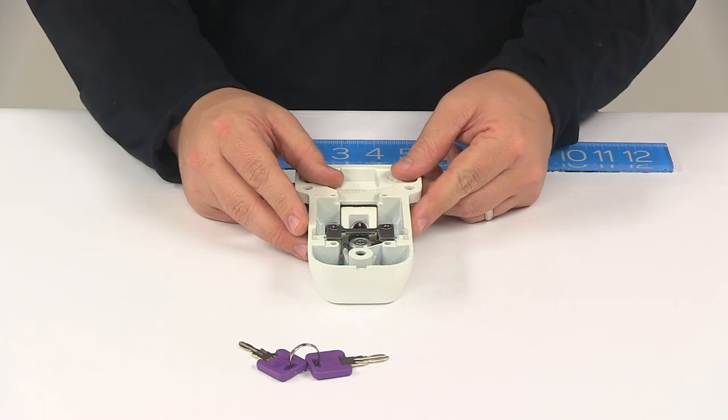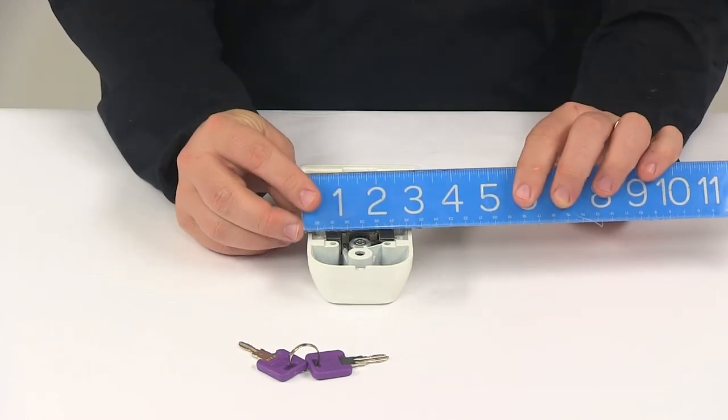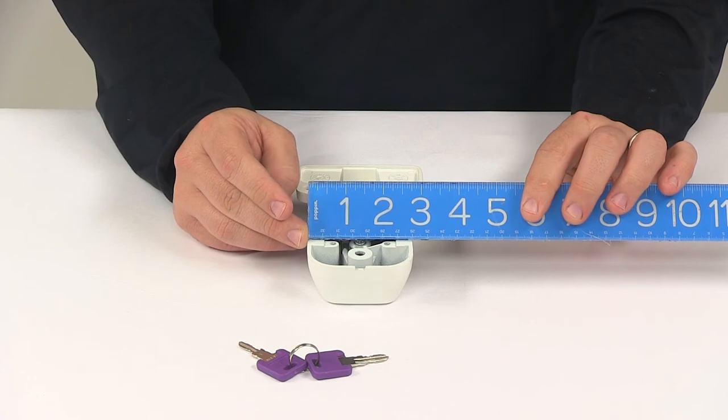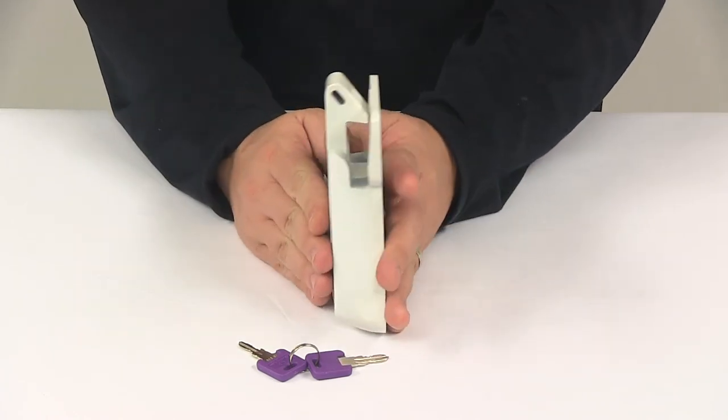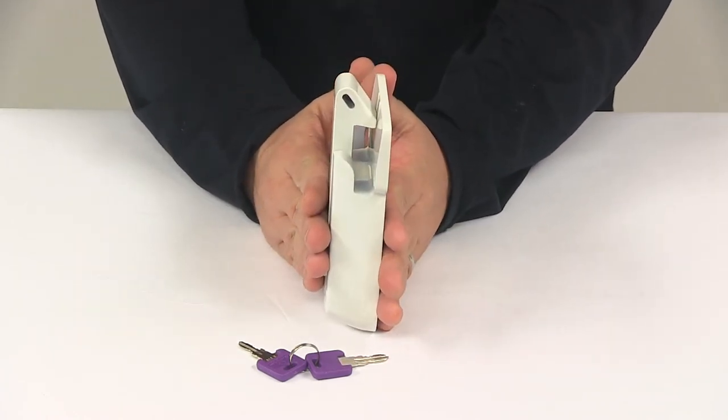The width in this area is two and three quarter inches. And then the width at the widest point is three and a half inches. The overall thickness from back to front is about an inch and a quarter.